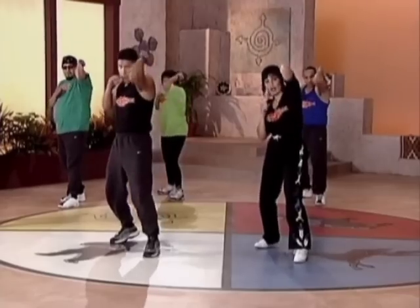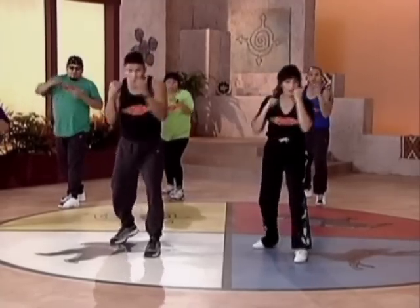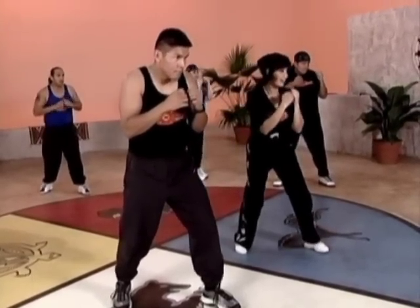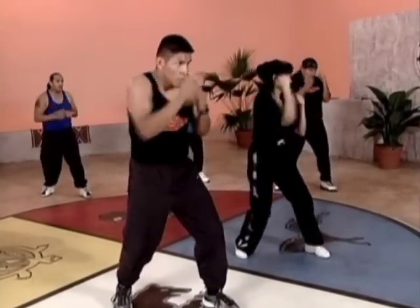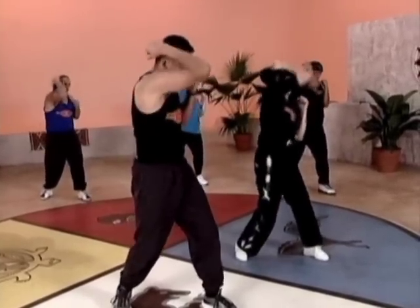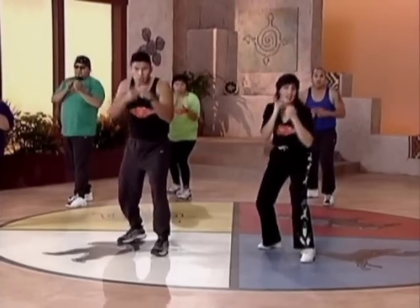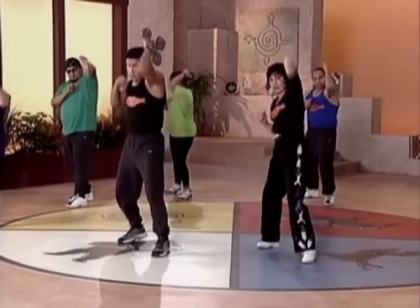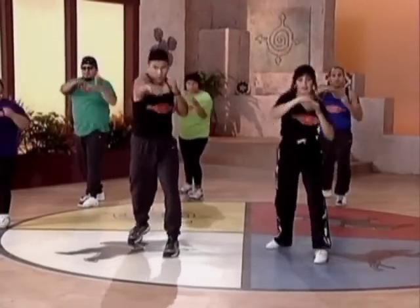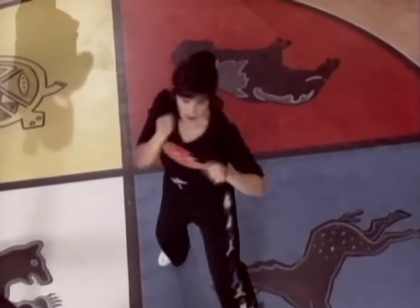Ready? And one, two, two, two, three, two, four, two. Other side. Ready? And one, two, two, three, two, three, two, four, two, one. Alternate. One, two, seven, two, two, seven, three, four, five, six, seven, eight.